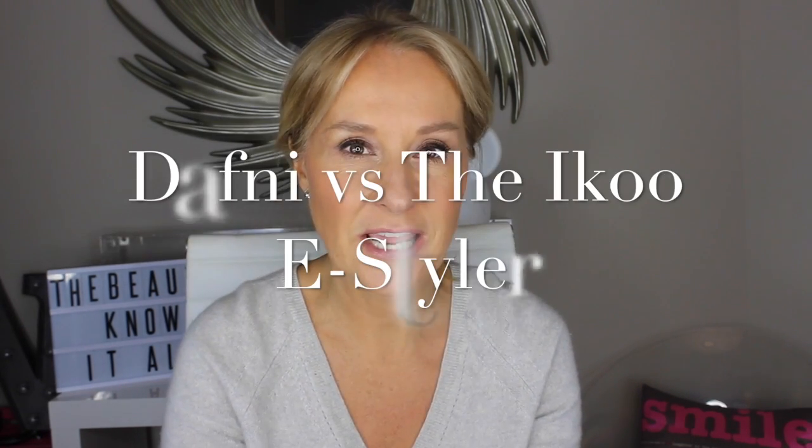I'm going to put two to the test: the Daphni and the Ikku. I'm going to do half my hair with each. All I've done is rough dry my hair — my hair is neither straight nor curly, and having had it up in a tie it's gone a bit kinky. I've blow-dried my fringe straight, which is what I'd do even with a straightener, and I'm going to split my hair down the middle to see how they work.